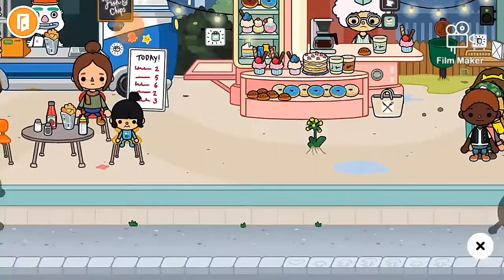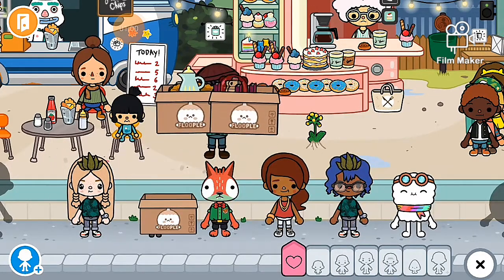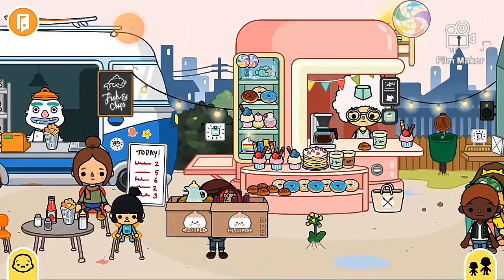Comment down below any shop ideas you have, because I'm thinking of making this a series. If you have any shop ideas that'd be great — like a clothes shop, a toy shop, or just a general shop that isn't in Toca Boca, because I kind of want to make it my own. And again it would be a free design.